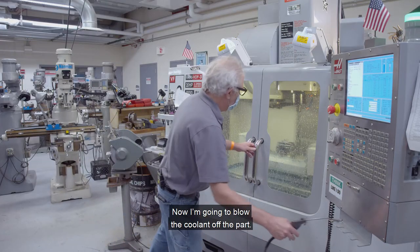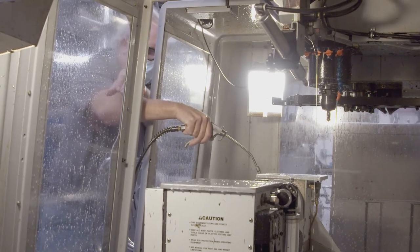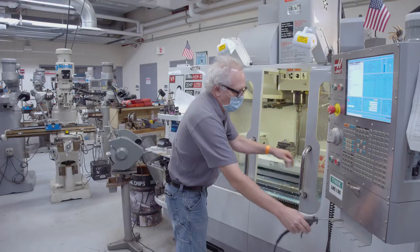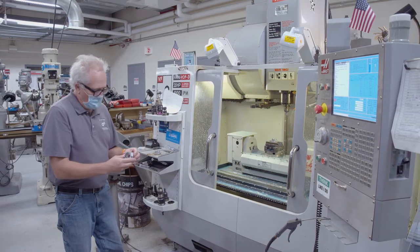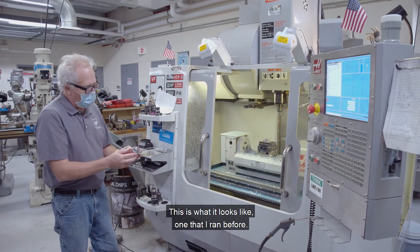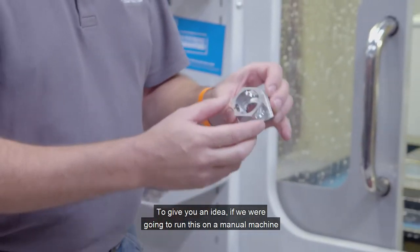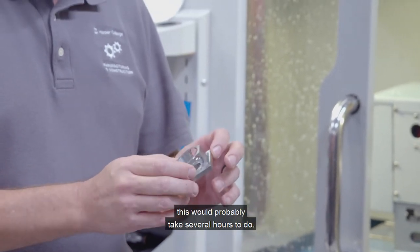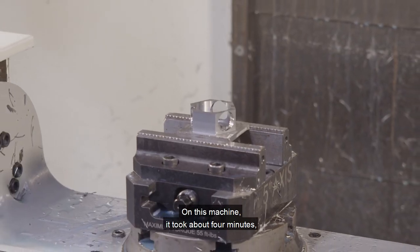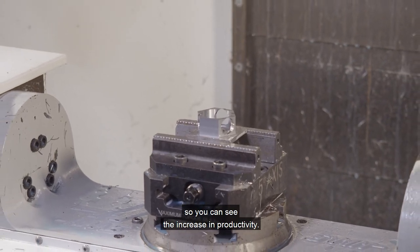Now I'm going to blow the coolant off the part and we have our finished part. This is what it looks like — one that I ran before. To give you an idea, if we were to run this on a manual machine with all the setups done manually, this would probably take several hours. On this machine it took about four minutes, so you can see the increase in productivity.